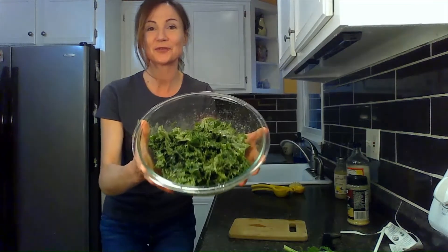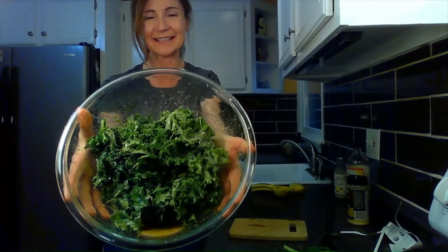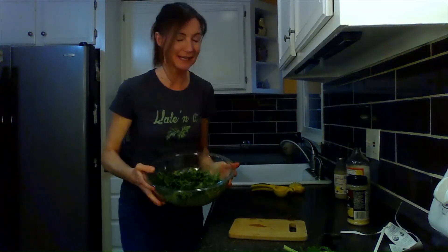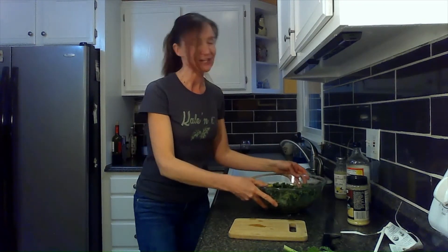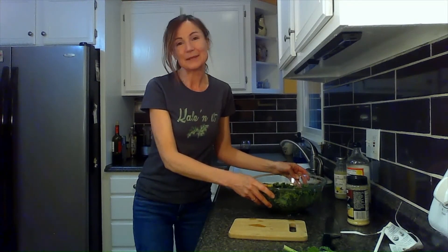Now we have our nice, fresh, beautiful bowl of greens that I cannot wait to eat. Hopefully you are having your six servings of greens a day — this is one of the best. So enjoy your kale salad. This one's for you and Kathy — thank you so much for all that you do. Love you. Be sure to check out my webpage at www.plantbasedbydenise.com and leave comments and like below. Thank you.